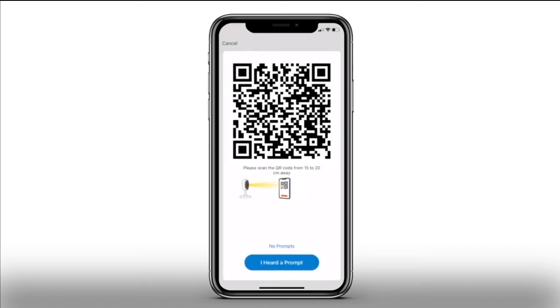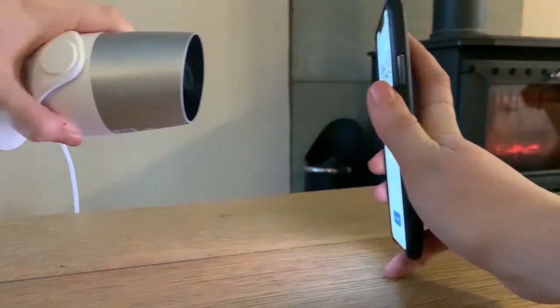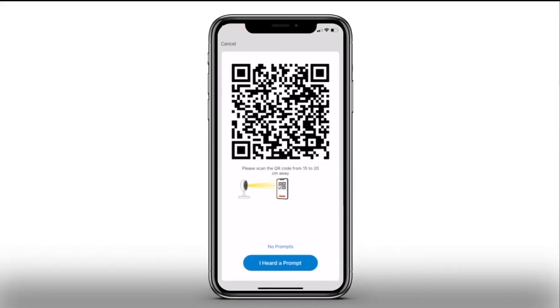The screen displays a unique QR code — please scan this code using your camera. Hold the camera lens up to the phone and slowly pull away until you hear a chime. When you hear a chime, the QR code has been scanned — please press 'I heard a prompt' to continue.